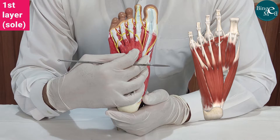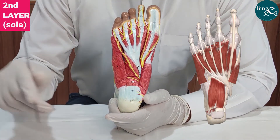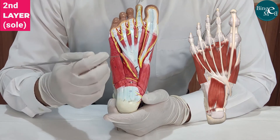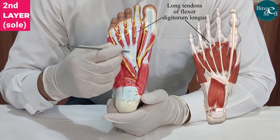Now, if we remove the flexor digitorum brevis, we can see the muscles in the second layer of the sole. The second layer of the sole has the long tendons of the flexor digitorum longus muscle.